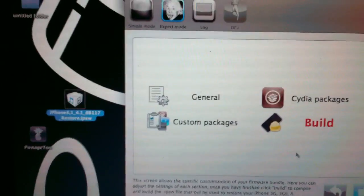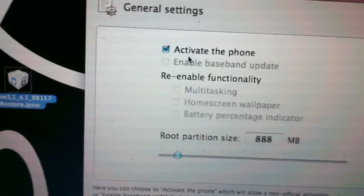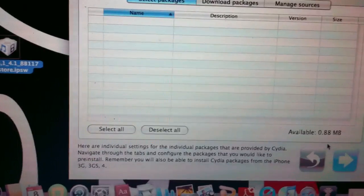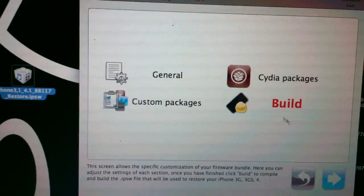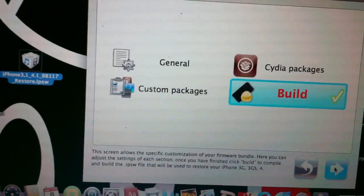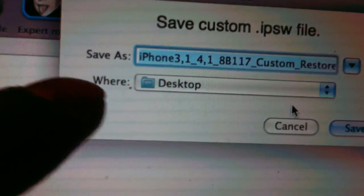Go to General and click Next. Then activate the phone — make sure it's 888, leave it all default. Click Next again. Make sure Cydia Installer is checked off. Click Next again, then click Build. The custom firmware is going to be created from this file. Make sure you save that to your desktop too so it's easy to find.